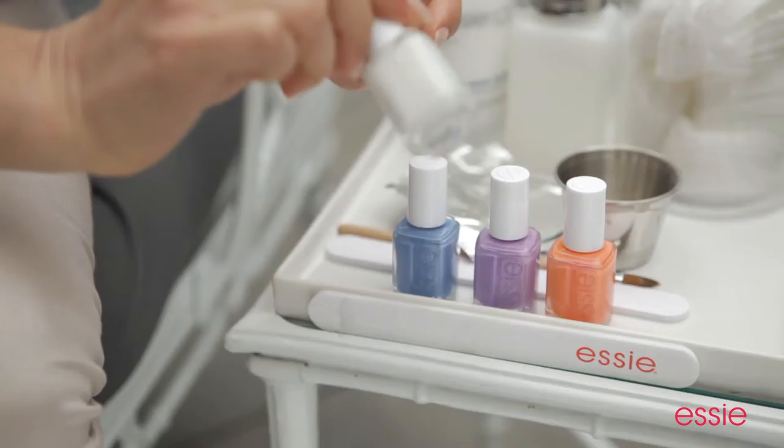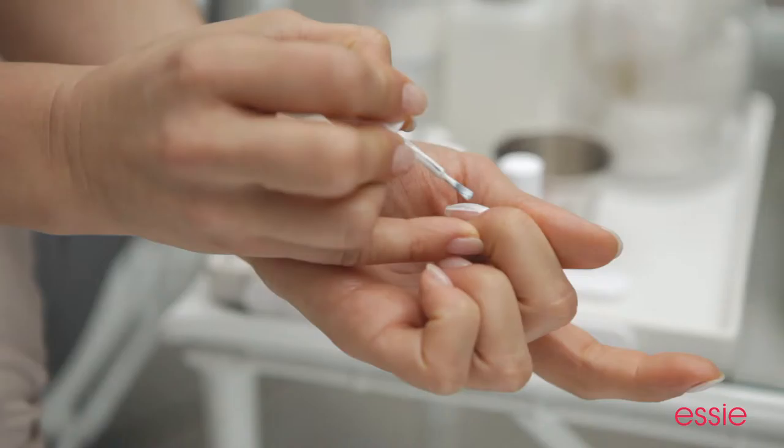We're going to start off with Essie's Blanc and use it as the canvas for our art. Apply two coats of this shade to all ten nails.